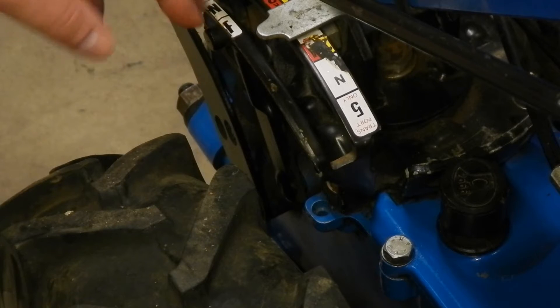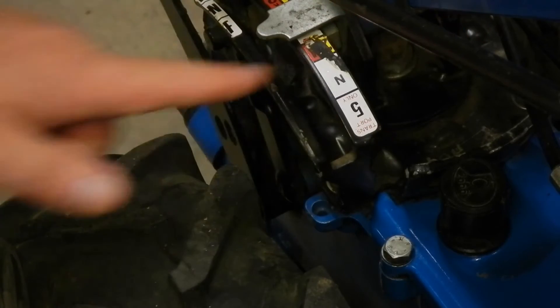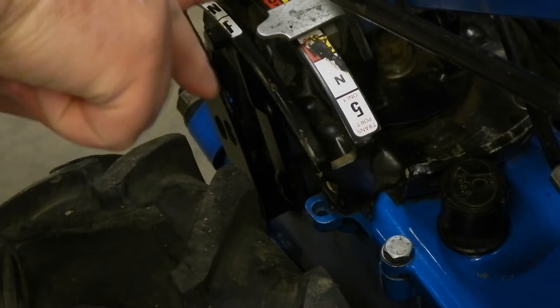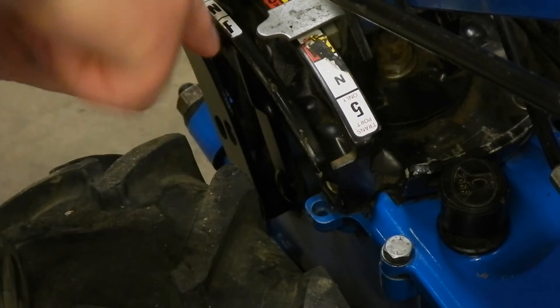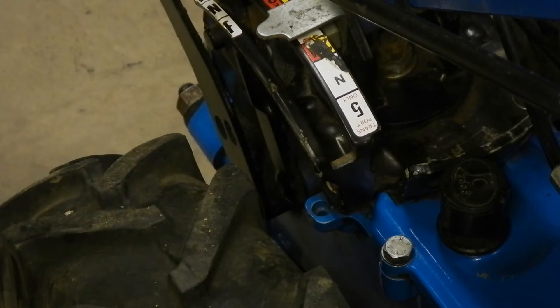The problem seems to be that here we have a shift linkage that connects to a rod that goes across, and on that rod there's a lever that moves as the rod rotates and that moves the slider inside. I can gather that from looking at exploded parts diagrams and the workshop manual available on the BCS website, but I've never had one of these apart and don't know exactly what to expect, but we'll learn together what's going on.